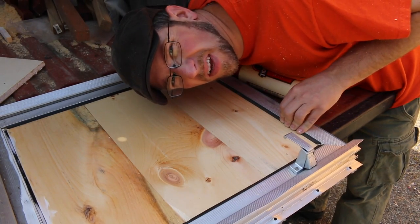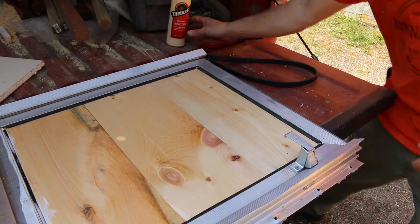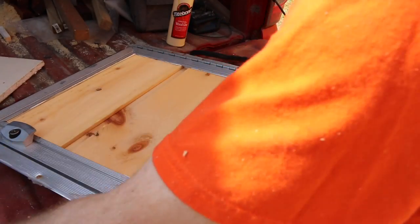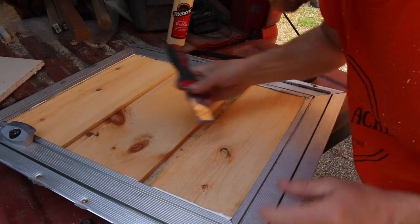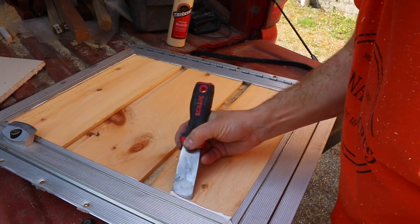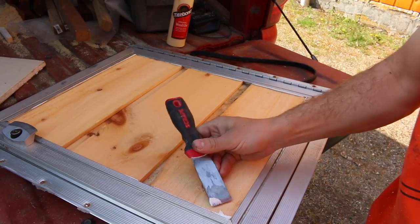Should we take a sneak peek? What do you think? I'm glad we did — we gotta clean up some glue. Let's leave it there to dry now.